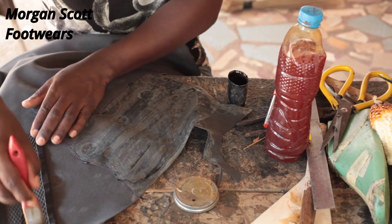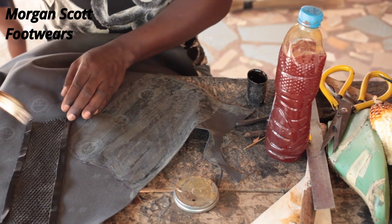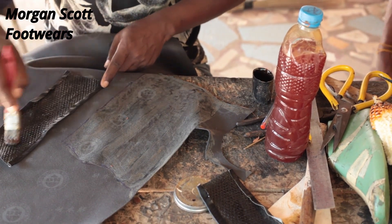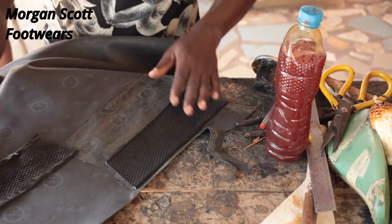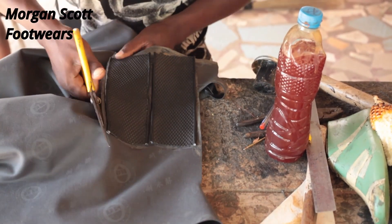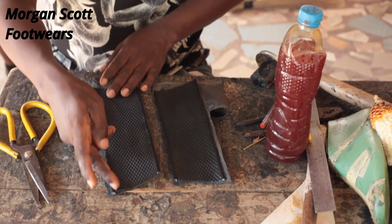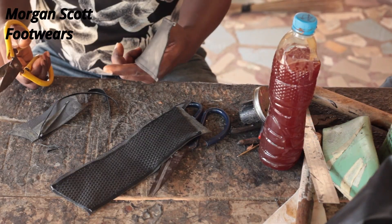Apply your gum on the main material. Allow it to dry — make sure you don't apply the gum too close to the edge. Then place it on and cut it out. It's ready for the final stitching. You stitch it that way — very simple.